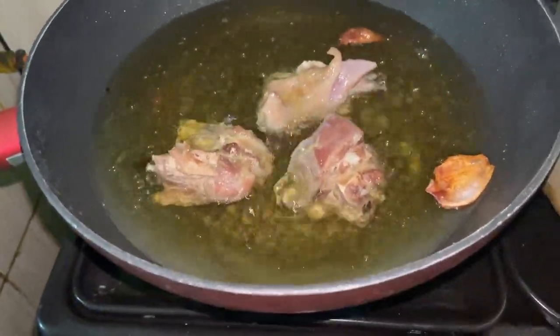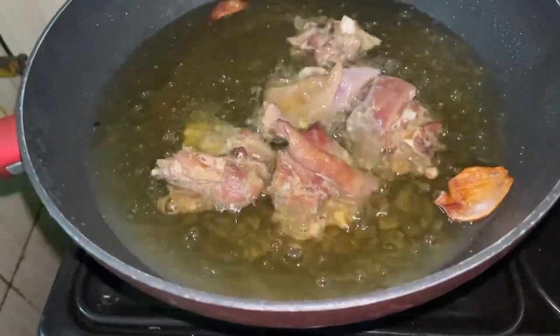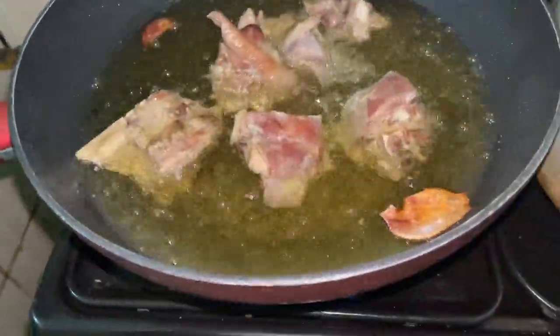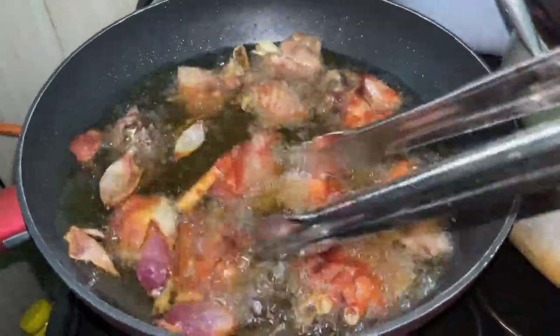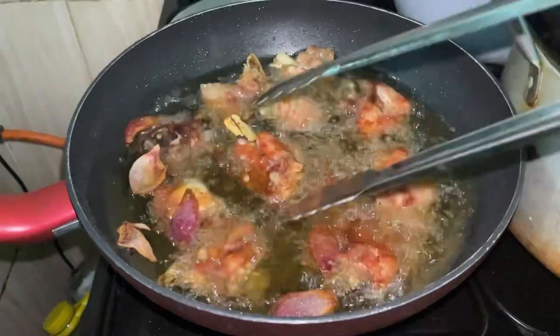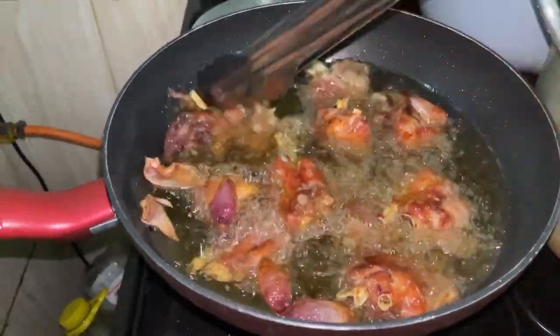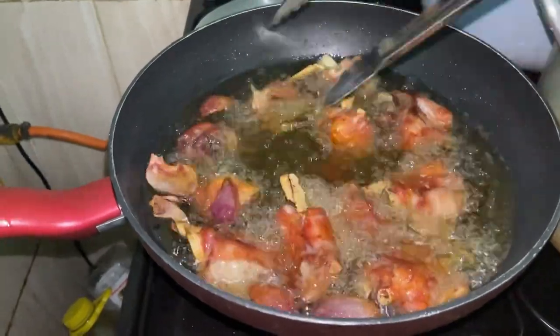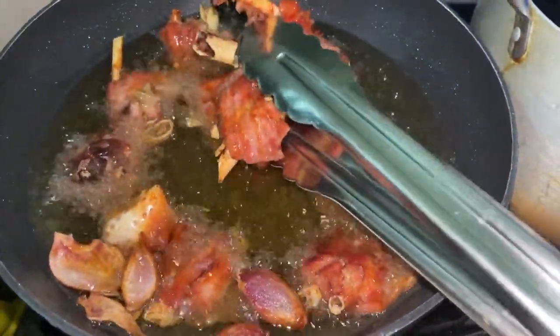I'm going to be giving you some pointers on how to make the perfect stew. I pre-cooked my protein and I'm deep frying it now in some oil. I have paper towels by the side — I'm a creature of habit, this is just how I like to take out stuff when I fry.